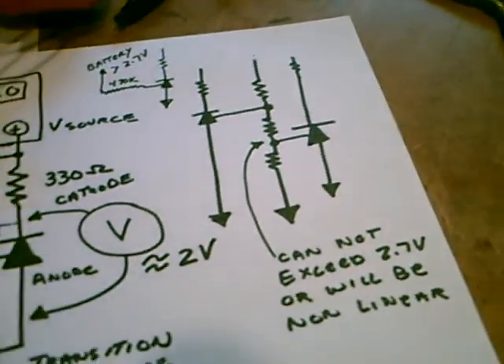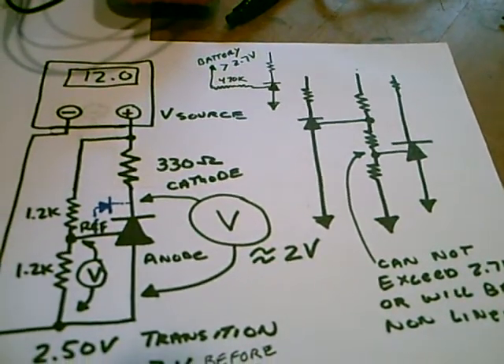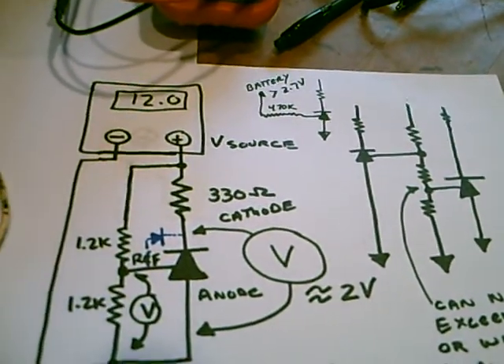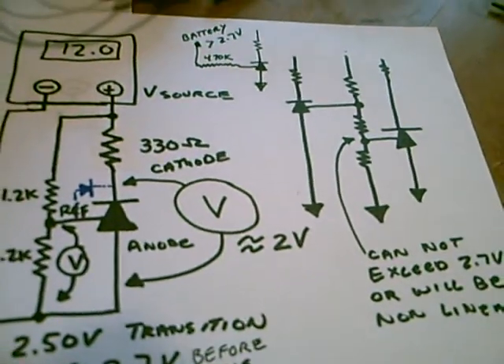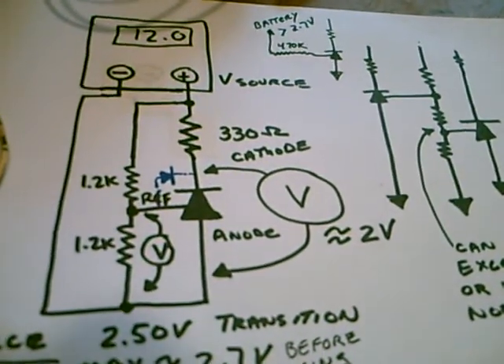That's because internally, although they show this on the datasheet as basically an op-amp input, there is a substrate diode which connects onto the cathode. In the data specification, they say you cannot put more than 10 milliamps into the reference pin.